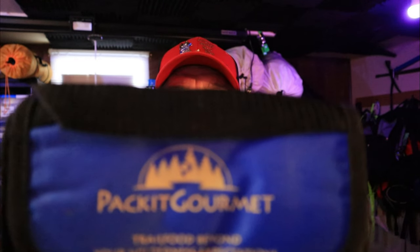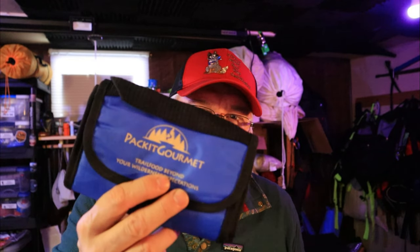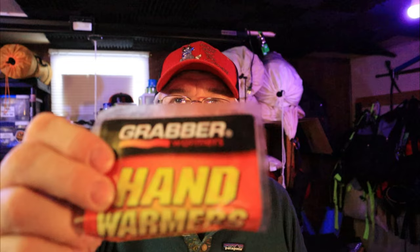Anyways, what you want to do — you're going to need a couple of things. You're going to need your cozy that you use for, say, like your dehydrated meals, your top ramen. Your cold soakers — I'm sorry, your SOL — but you're going to have to get one of these: a sock, or some sort of a cloth bag. And I use hand warmers.